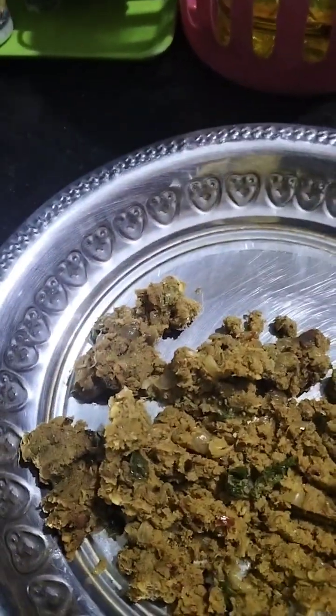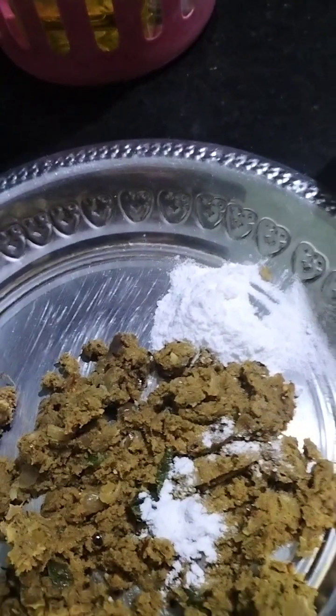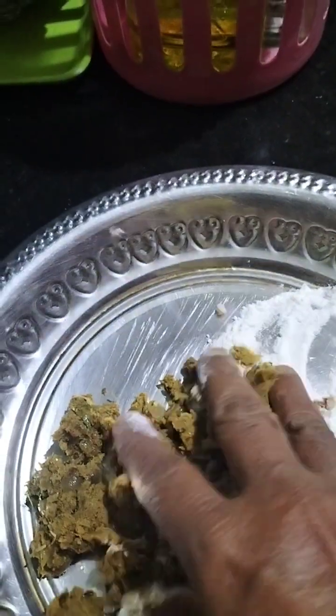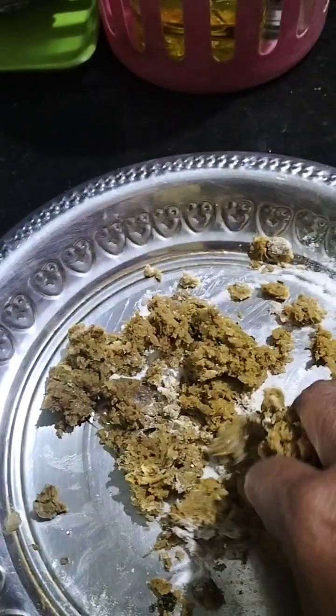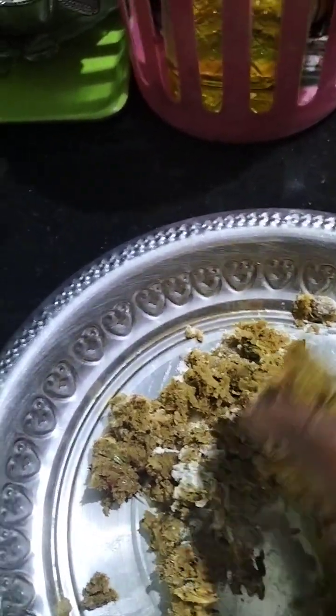I will mix this dough up for the doughnut. I will add a pot to the doughnut. If you do not want to make a doughnut, I will mix it in a little bit. We mix in this one, we'll mix it in a bit, and fill it in a bit.